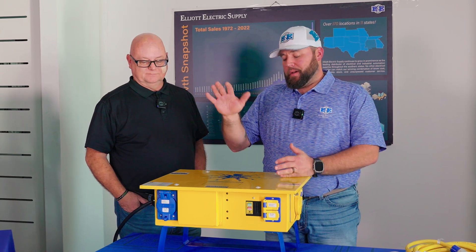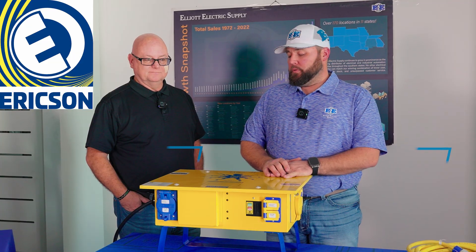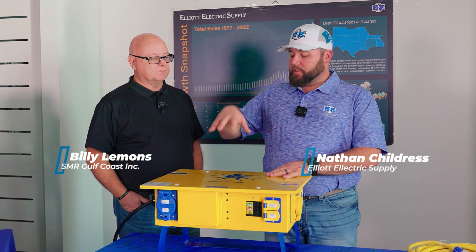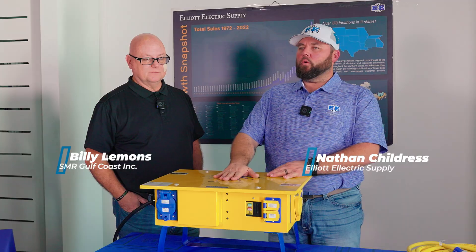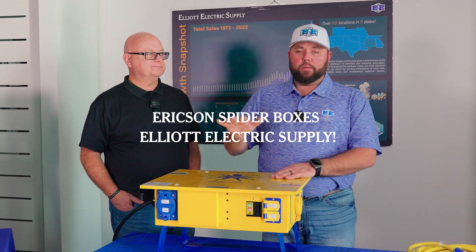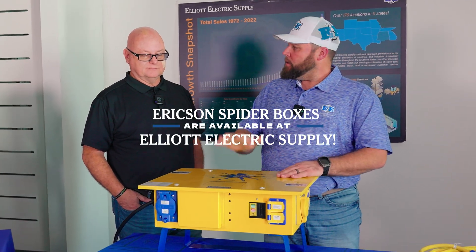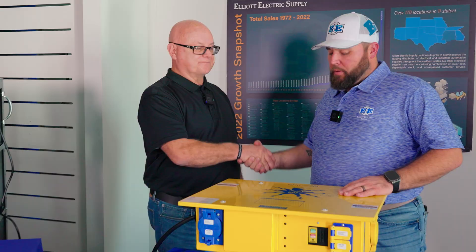Nathan Childress here, and we're going to be talking about Ericsson spider boxes with Billy Lemons from SMR Gulf Coast. I can't tell you how many times I've been on a job site or had a customer say they really need a spider box. Elliott is going to be stocking these locally, and Billy is going to tell us about all the features, so appreciate the time today.